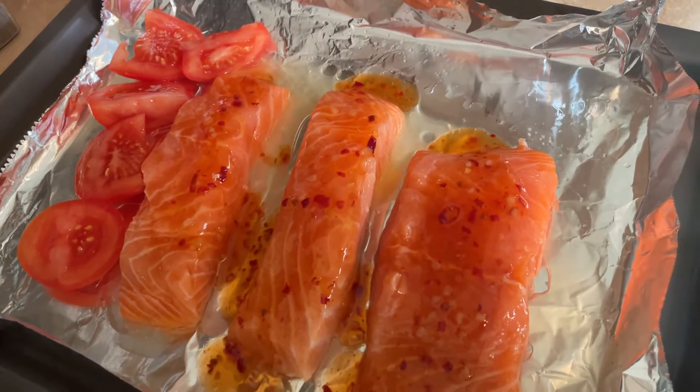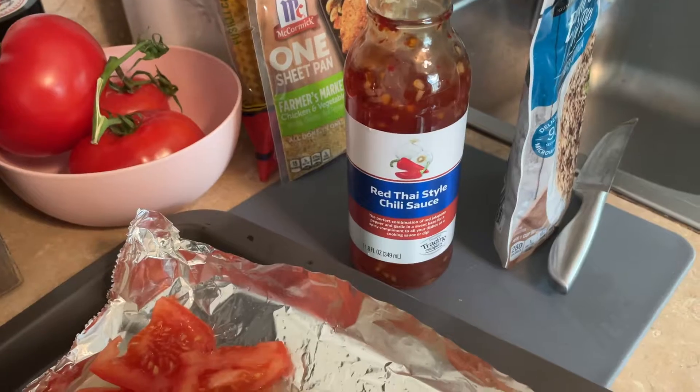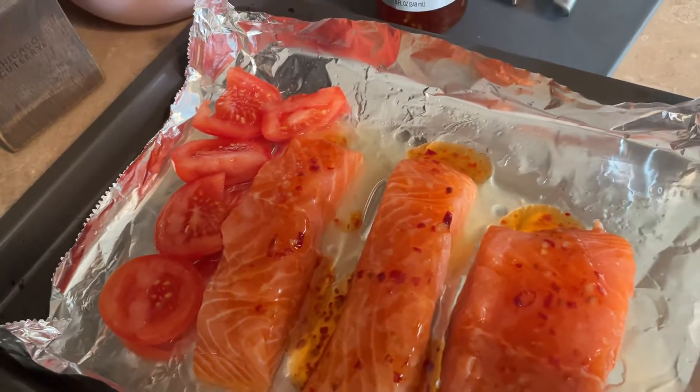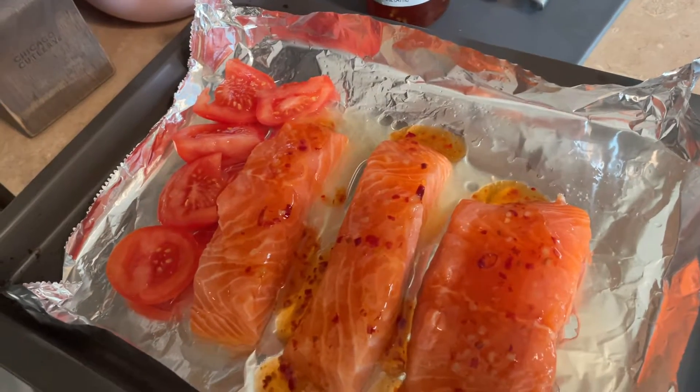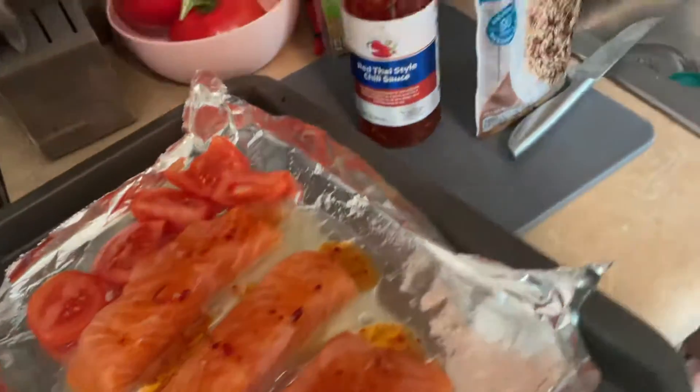I put some honey on them, some lemon juice, and then the red Thai chili sauce I put on top. And then I cut up a tomato, and I love roasted tomato with my salmon or with anything I eat really, so I'm doing that with it as well.